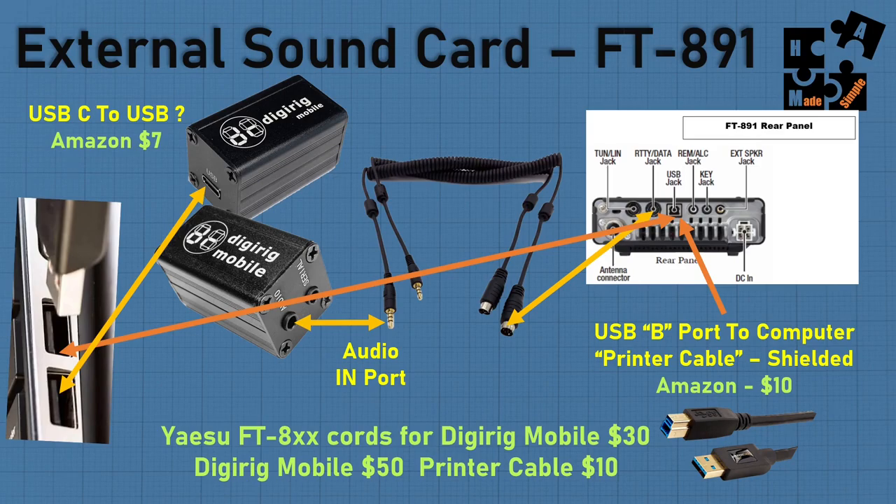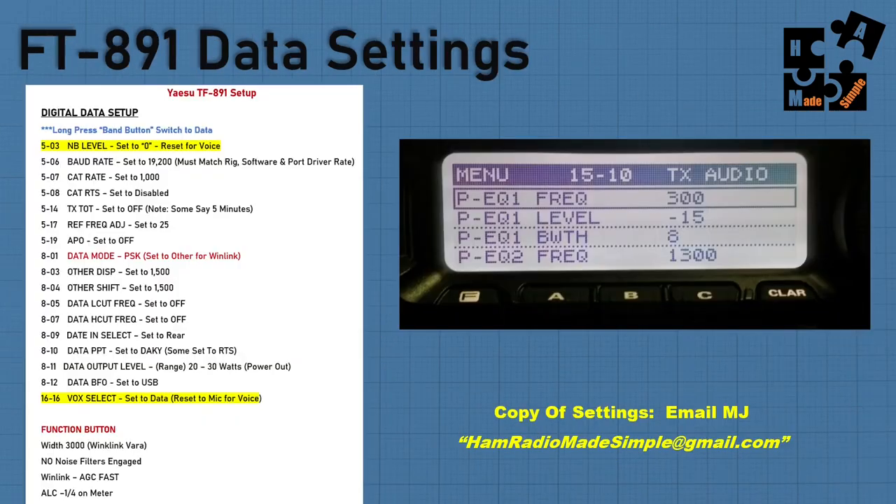I like the portability and the small space the DigiRig takes up in my backpack. Each of your rigs has to be programmed with specific data settings. For the FT-891, I've created a complete list from A to Z of everything you need to do — including switching to data mode by doing a long press on the band button. There are two key settings you'll need to come back into when switching between data and voice modes.